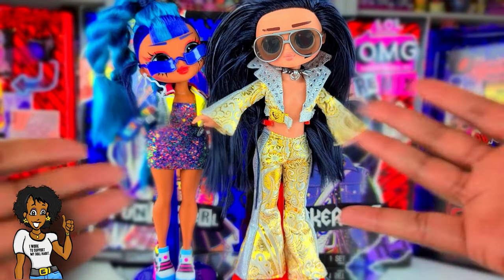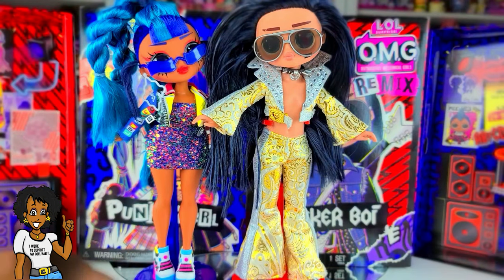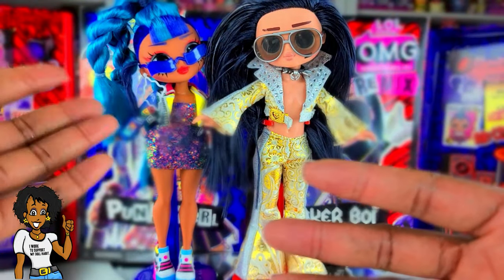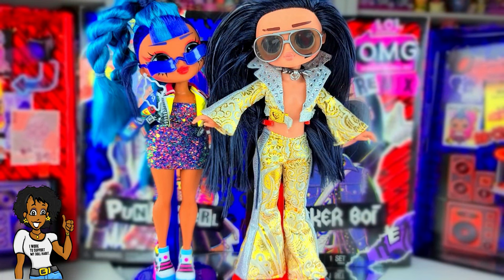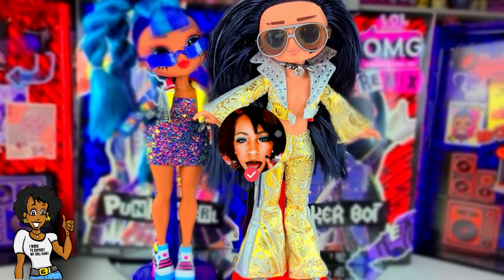That's all we had today on Instant Ride Play — we did an unboxing of the LOL Surprise OMG Remix two-pack featuring Punk Girl and Rocker Boy. Let me know in the comments below what you think about the looks I created for them. Before we go — even if you have a hard day, we hope you find some time to play, and we'll see you next time on Instant Ride Play!